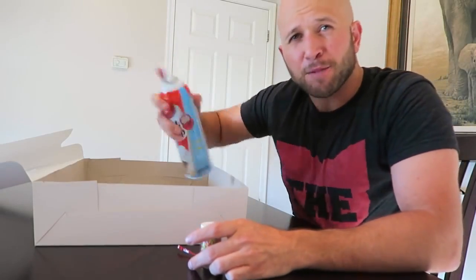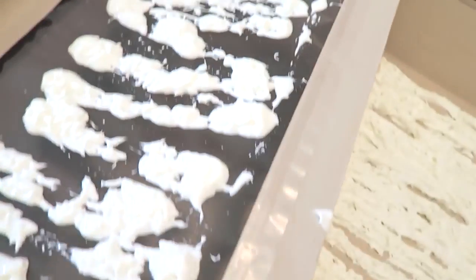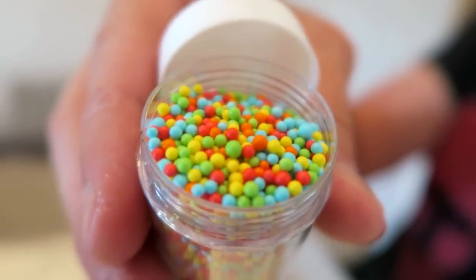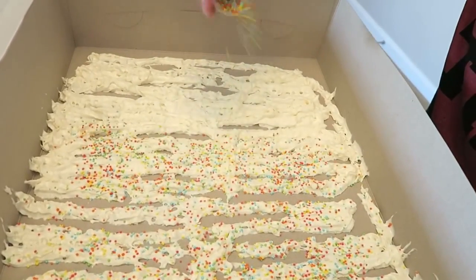Shake up the whipped cream and spray it on the inside of your box. You want to get the cake box that has the cake window display in it, and you're going to take the remainder of your whipped cream and put it on the inside part of the cake display window. Next, take your sprinkles and sprinkle them on the inside of your cake.